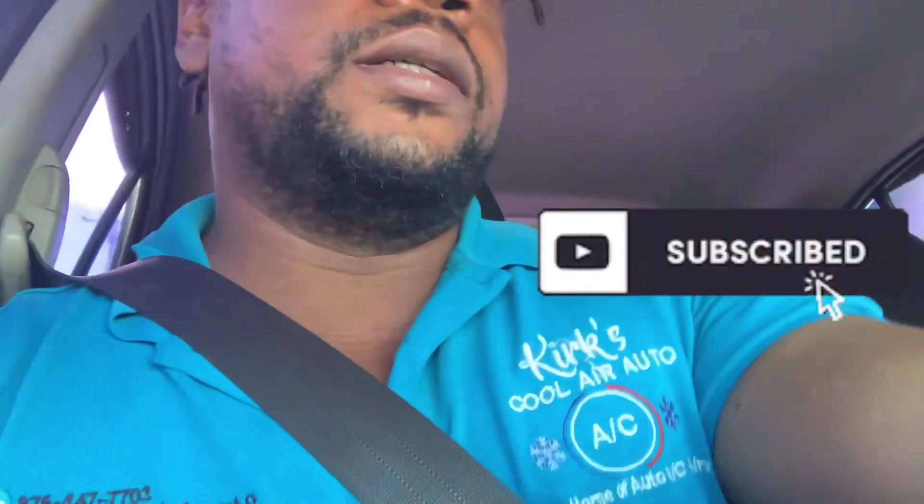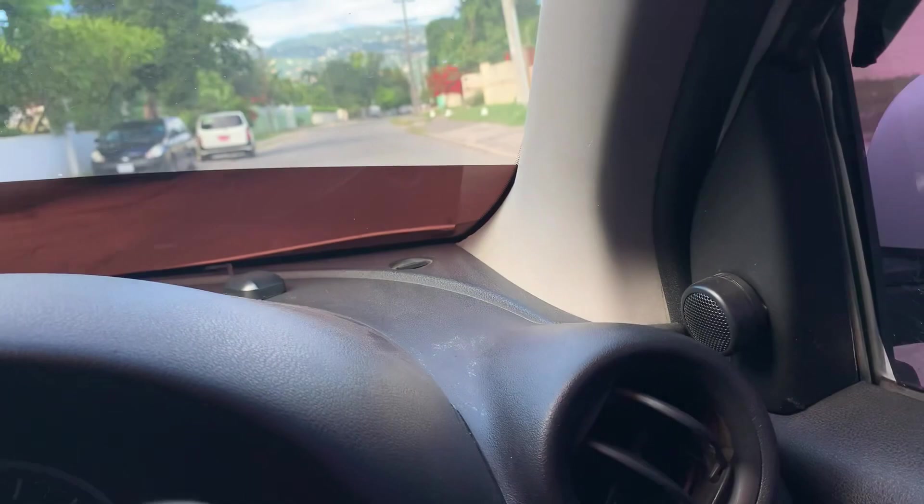Welcome to the channel, viewers and subscribers. Right now I'm on the road heading to one of my clients. We have an auto body repair shop, and we have a station wagon that we did some repair on. We'd like you to check out the air conditioning system on it. I am heading towards it now.